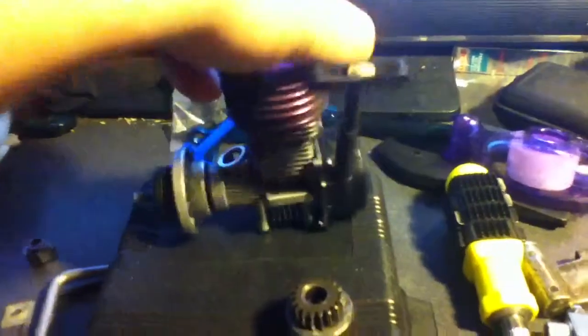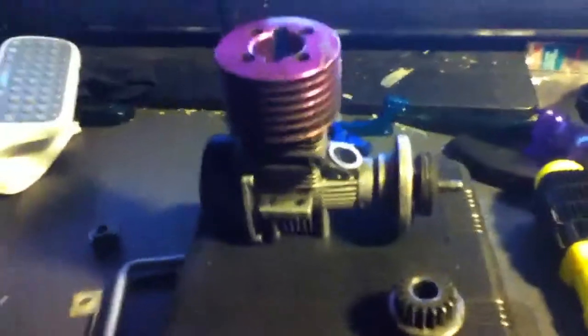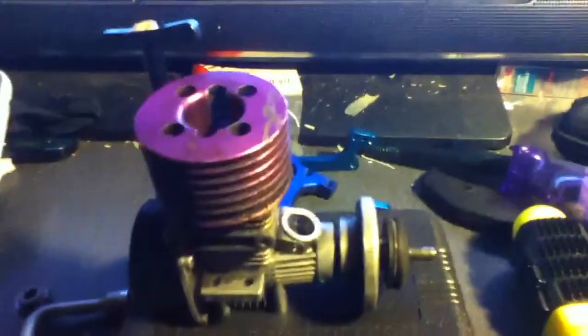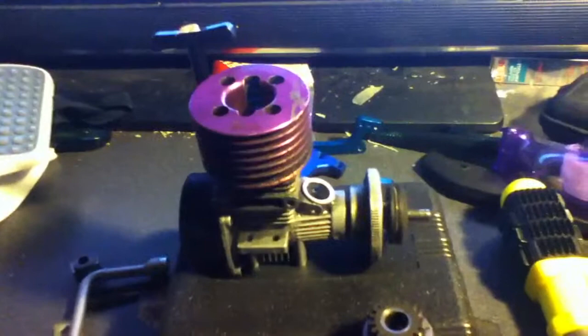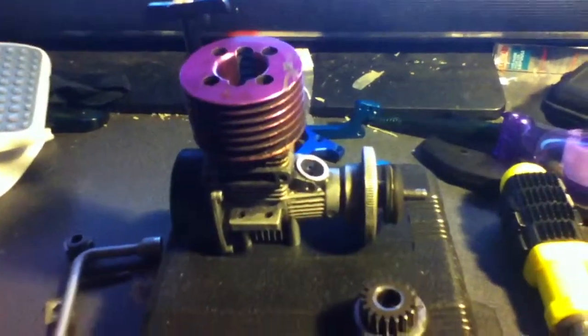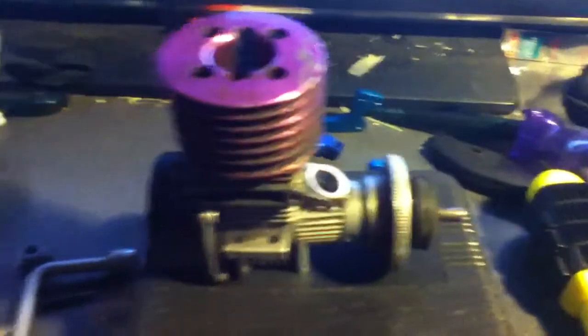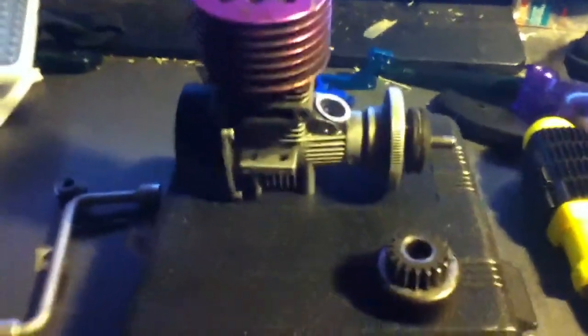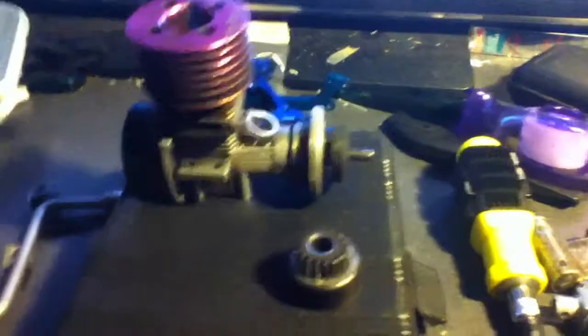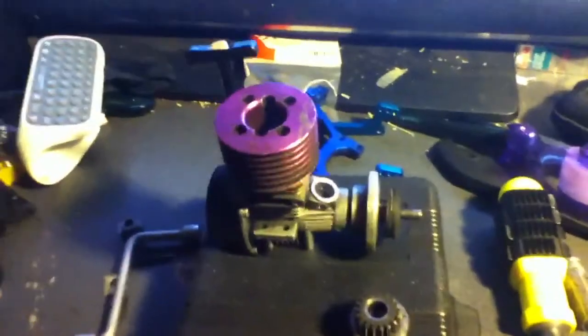This is the motor from my HPI Nitro RS4 — it's one of the first generation ones. I think it's a .16. I'm not really up on the lingo of gas powered RC cars. I've only had like three or four in my life — this one, my T-Max over there, and then I had a Duratrax AXIS when I was like 14 or 15.